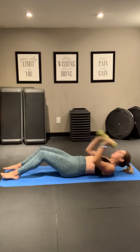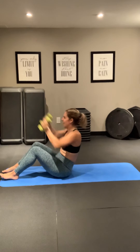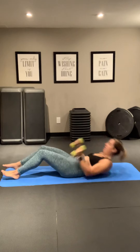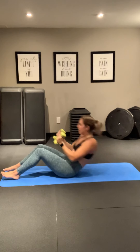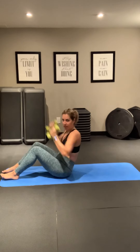Good. We're just over halfway. Nice. Push. Good. Sit it up. Press. Good. Finish those. Three, two, and one. Nice work.